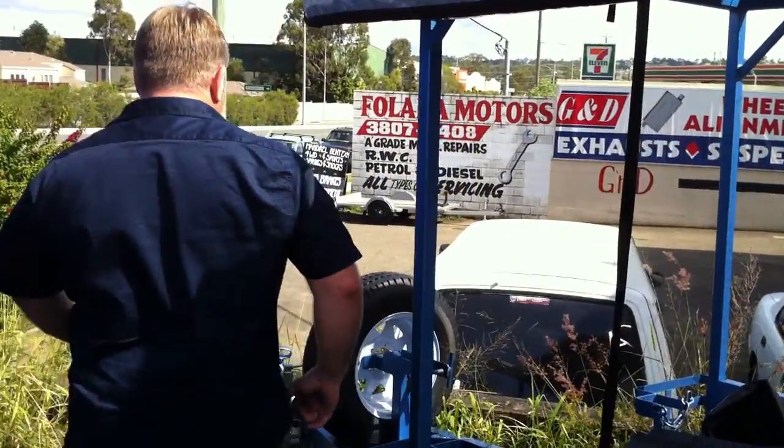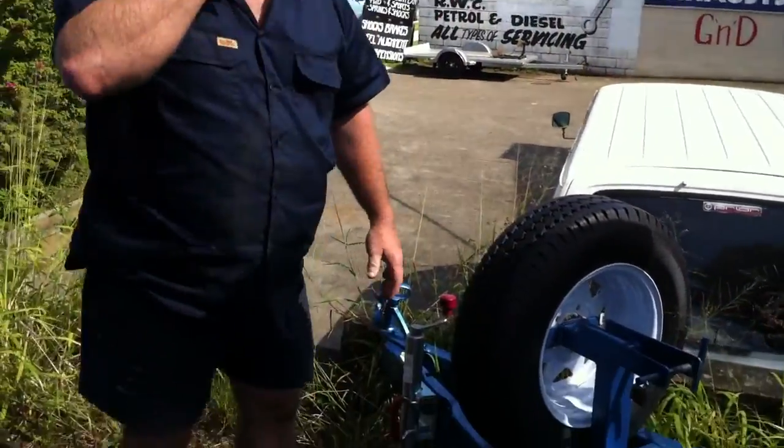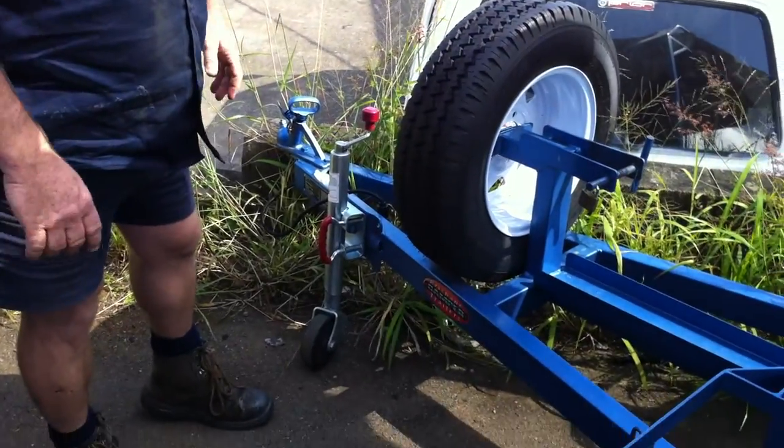Good quality swing-up jockey wheels — not something that's going to last for five minutes.